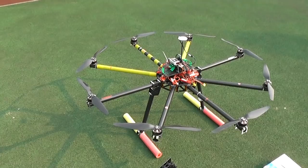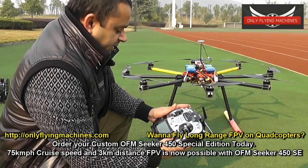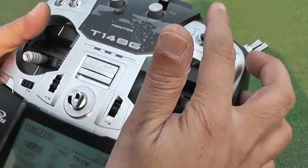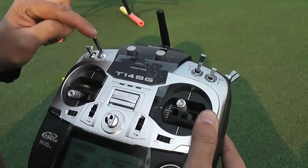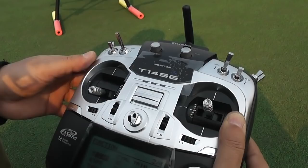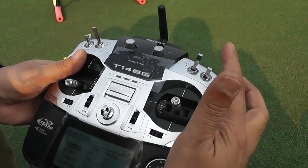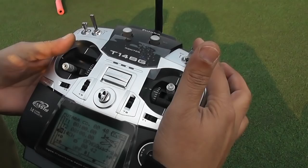For the Futaba 14SG radio setup: switch SC is Intelligent Orientation Control; switch SB is Return to Home and Land — you can activate it anytime to bring it back, so make sure it stays away from you during flight. Switch E controls flight modes: down is manual, middle is attitude hold, and up is GPS control or GPS hold. SC middle position is course lock or home lock, and the other position is point of interest.